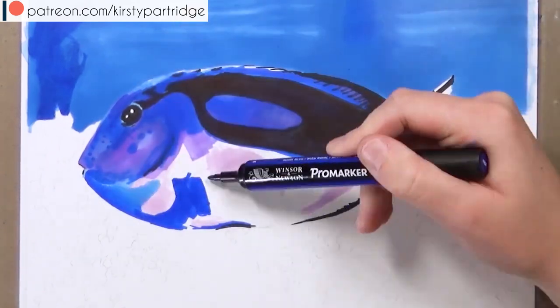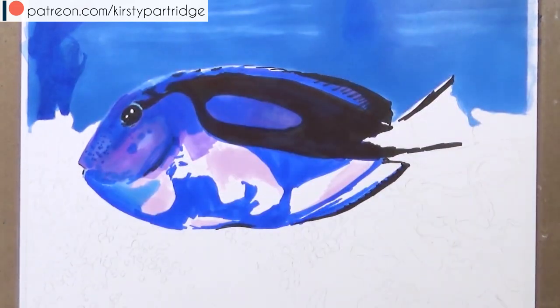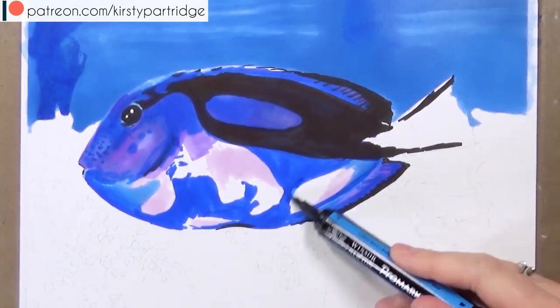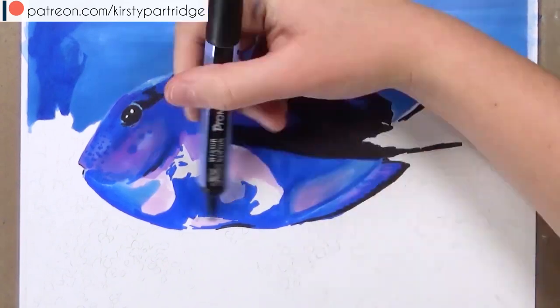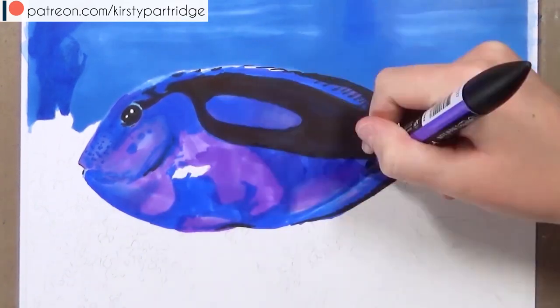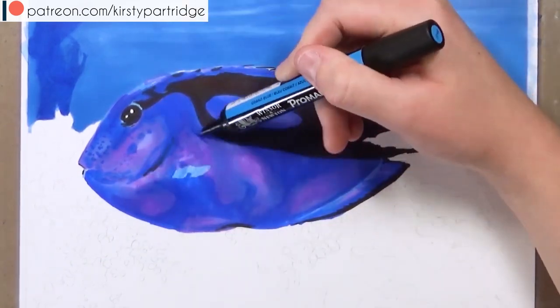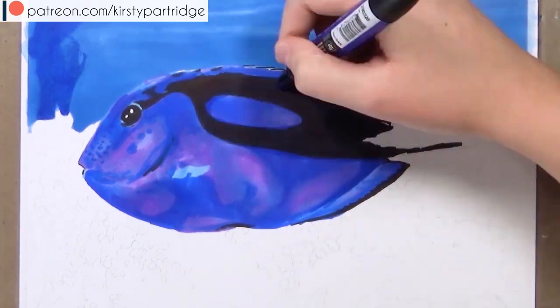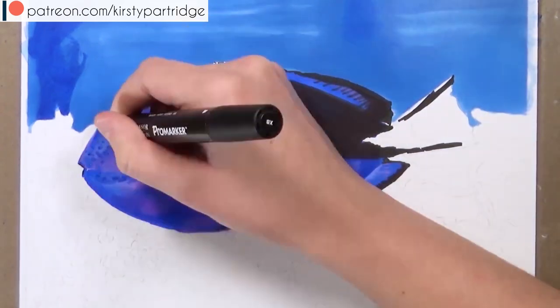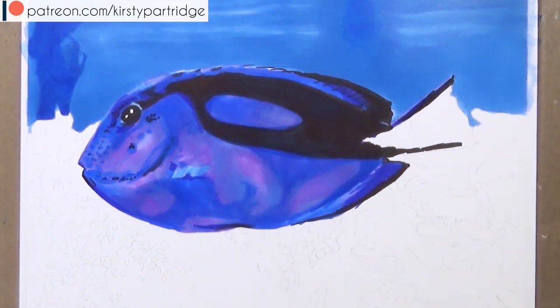And now I'm getting in all of the basic colors for the fish. There were really just the same sort of blues as I used for the water on the fish, but I also added in some purples as well because on the reference it had a bit more of a purple tinge to where the highlights were. I'm not adding lots of detail — just blocking in those colors. I added black for the stripes and also went over it with a bit of blue and purple so it didn't look flat, just to add a bit more color and tone to make it look more vibrant and not just black.